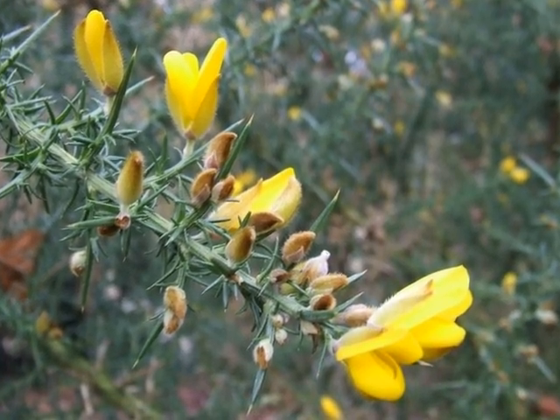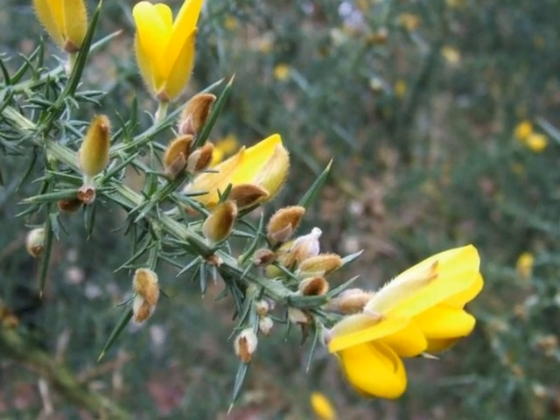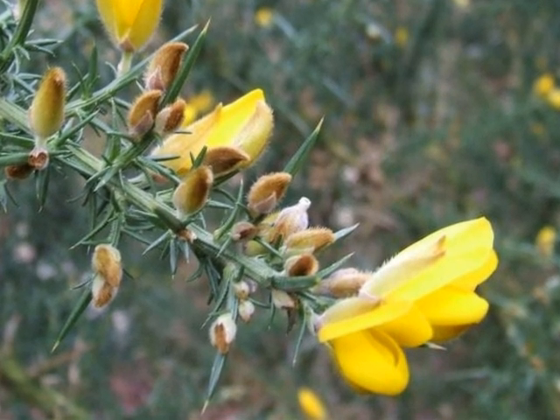The flowers are bright yellow, pea-like in shape, borne in dense numbers on sprays, and are contained within a hairy husk as they emerge.